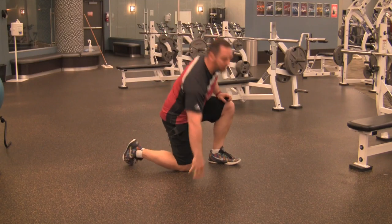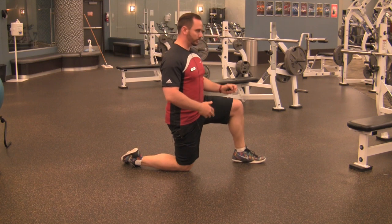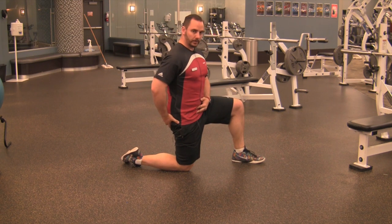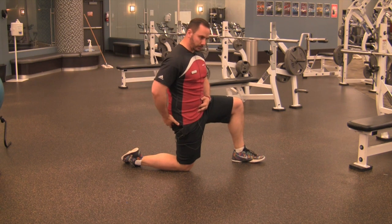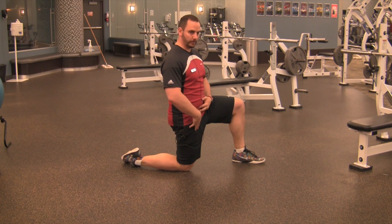Part two for self-assessment on hips is looking at how much hip extension range of motion you have. A very easy way to do this is from a half-kneeling position. Brace your abs, think about flexing your glutes and trying to push your hip into as much extension as you can get. You'll usually find a really tight quad and hip flexor in through the front.